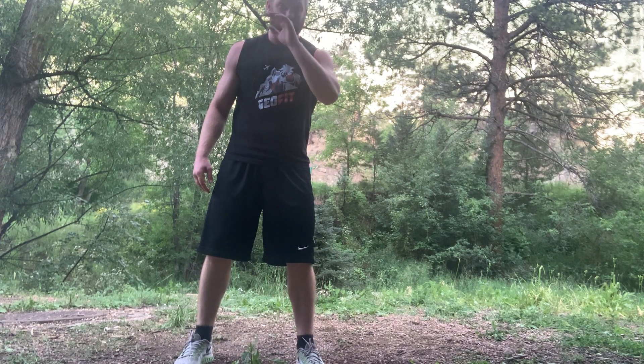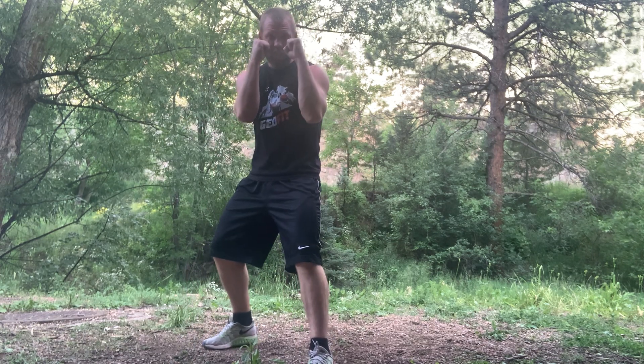Hey, it's Luke with Geofit. Today we're going to go over the most basic, most common punch — the jab. I'm going to call it the one. So let's get back to our boxing stance that we've already learned: weight evenly distributed, hands up, elbows in. The one is going to be that straight front left hand.